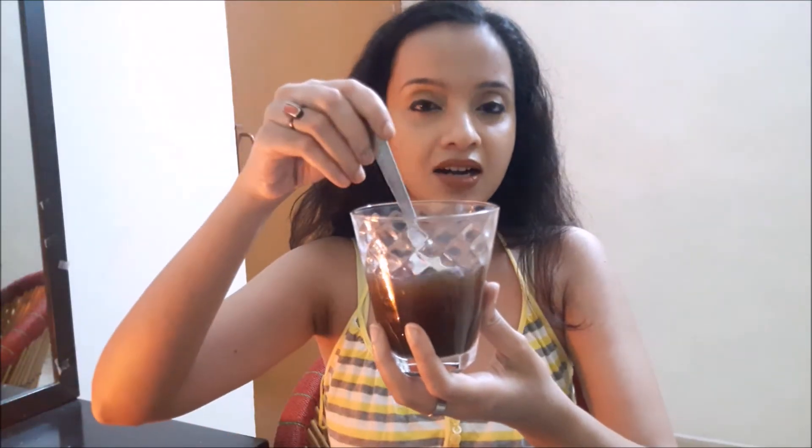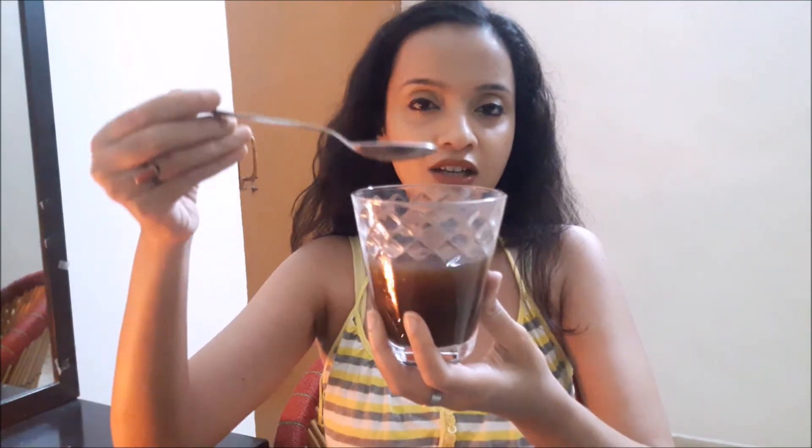So after preparing the Kaadha, this is how it looks like. If you can see the colour.